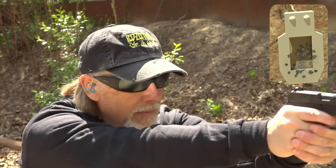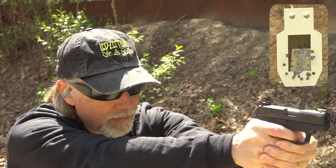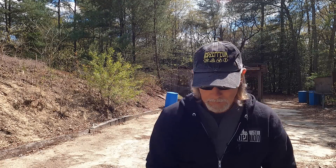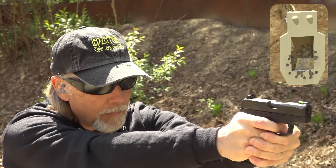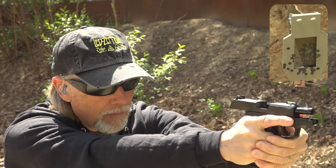Thanks for watching, and thanks as always to my amazing Patreon patrons — you guys rock. If it weren't for you, this video would not exist. Have a great day, everybody. Save the worst for last — that's it, right? And on that note, I'm out of here.